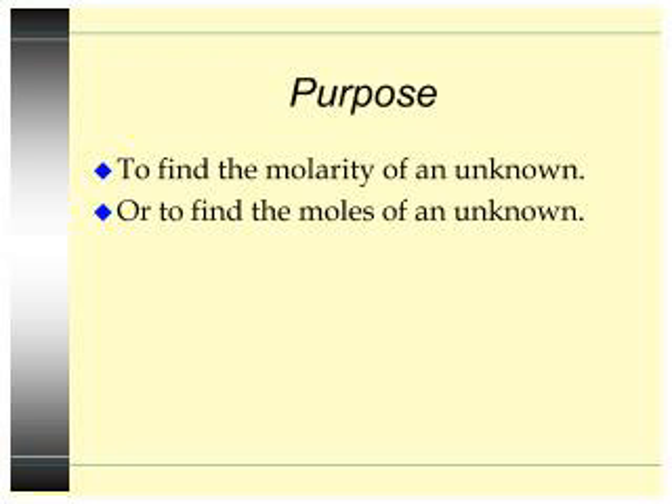So first of all, what is the purpose of titrations? The purpose of titration is to find the molarity of an unknown, or to find the moles of an unknown, or to find the molar mass of an unknown. So any of those things you can do with a titration.